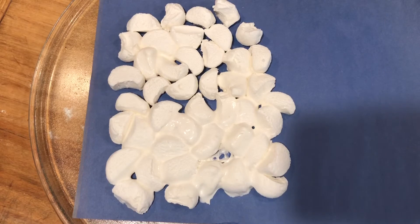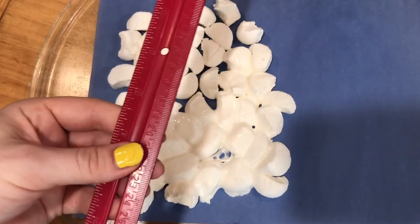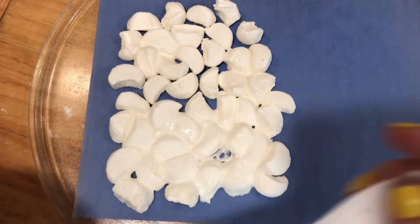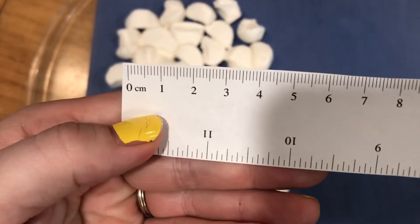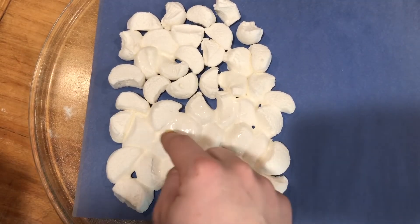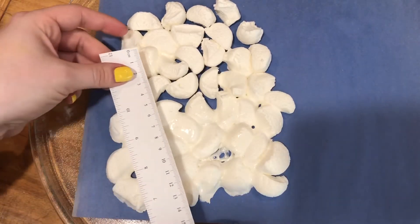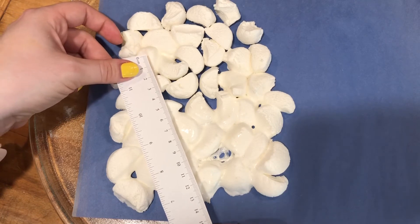Now that we can see where it's melted, we're going to use a ruler to measure the distance between those melted points. You can use a ruler you have at home, or if you don't have one you can always print one off online. Make sure you have centimeters. There's some melting going on here and right here, so we're going to measure from those two spots — and that comes out to six centimeters.